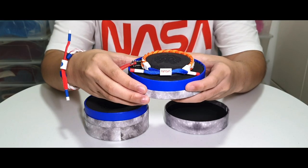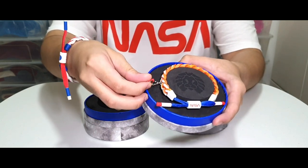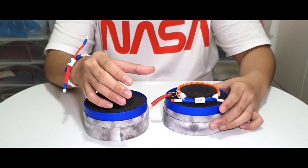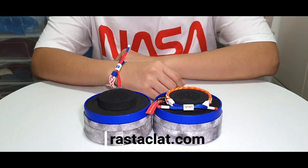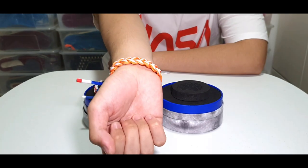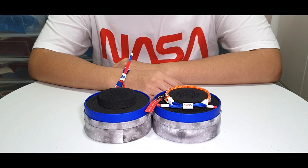I'd like to remind all of you that when you wear these Rasteclats, you have to be very careful with these pull tabs because they can easily become undone with the chain, which could lead you to possibly losing it. The NASA Rasteclat collection is now available at rasteclat.com. Be sure to get yours now. Thank you and I'll see you in the next video.